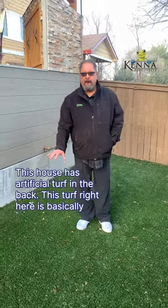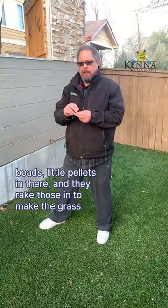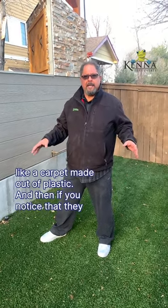This house has artificial turf in the back. This turf right here is basically just like carpet. A lot of times the turf will have little teeny black beads, little pellets in there, and they rake those in to make the grass stand up. But this is only about a half inch thick — it's basically just like a carpet made out of plastic.